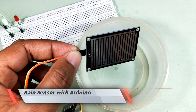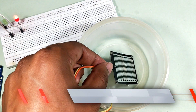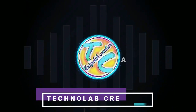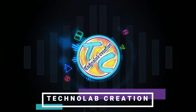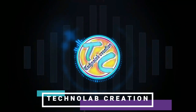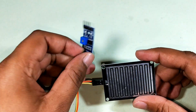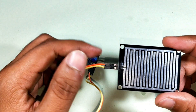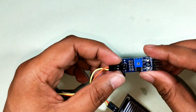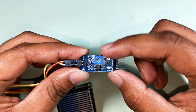In this video we will learn how to interface a rain sensor with Arduino. This rain sensor is made up of two pieces: the electronic board and the collector board that collects the water drops. The sensor has a built-in potentiometer for sensitivity adjustment of the digital output.